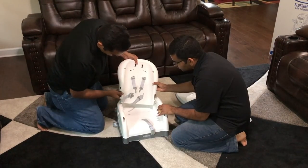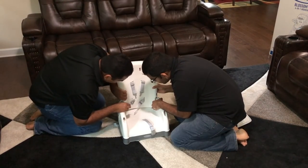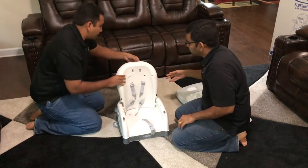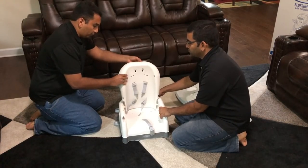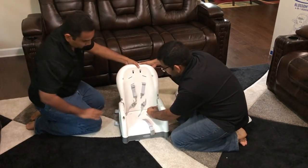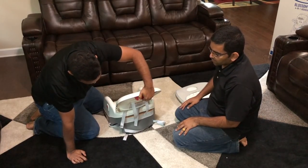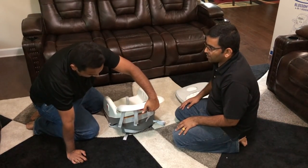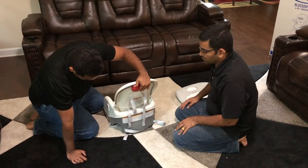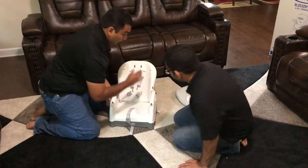Align those two holes, squeeze as hard as you can, and slide it down. Before you slide it down, make sure to pull up the red knob on the back of the seat, then slide it all the way to the hole and it should click in. The red knob adjusts the elevation of the back so you can make it taller — there are three levels.